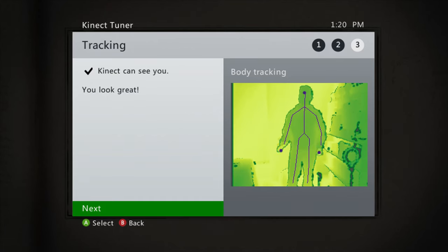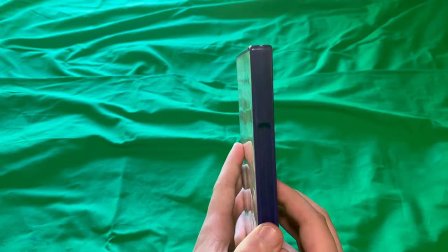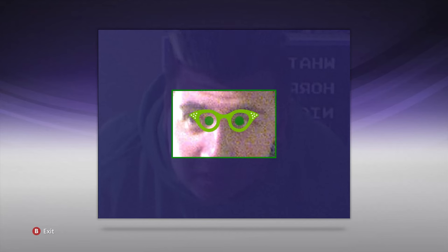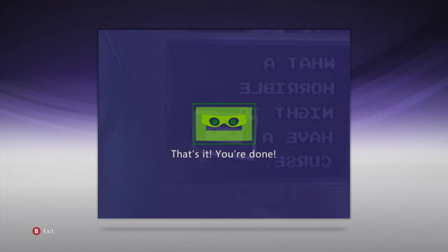I tried moving the Kinect backwards, but the Kinect has to see the floor, so we're just gonna roll with this. I haven't used my Kinect in quite a while, so I figured I should probably calibrate it. How do you do that? Included in your copy of Kinect Adventures, there's a calibration card. I'm gonna call him Cardi. Cardi has to get his eyes checked — he's gotta get some glasses — and after he finds the pair he likes, we're done!